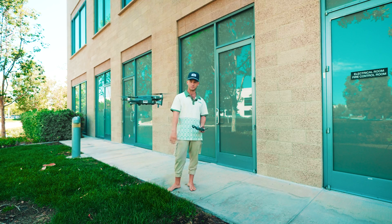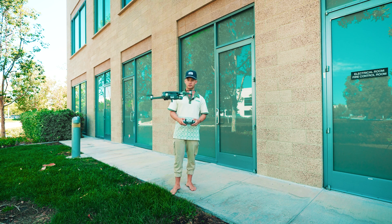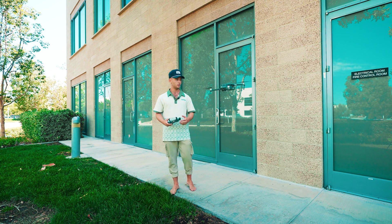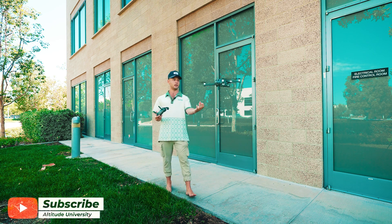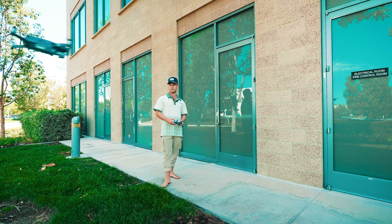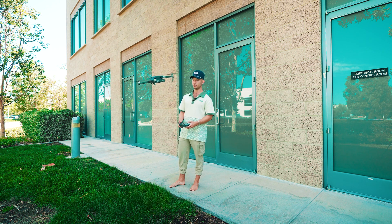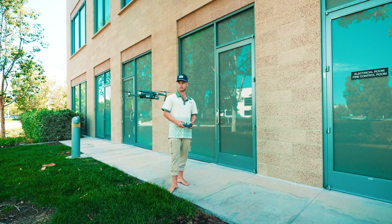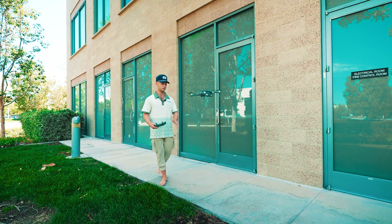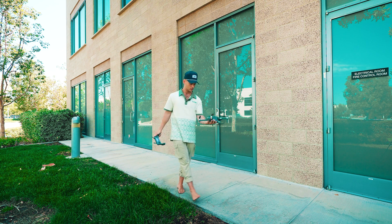Bring the drone to about hand level. I'm going to walk myself to the drone — I'm not going to bring the drone to me. I'll have the drone set in space and then walk up to it. Don't bring the drone directly at your face and try to catch it. Instead, put the drone in a space near you, walk up to it, put your hand under it, grab it, and then push down — and it'll turn off.